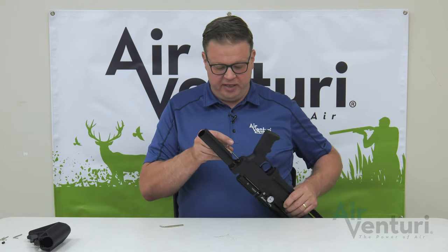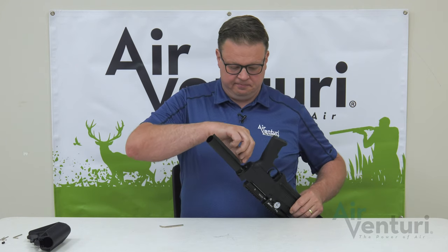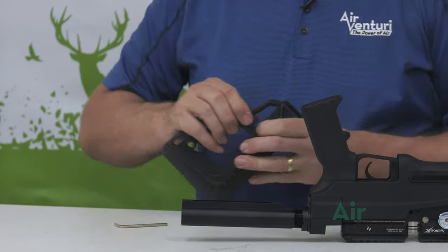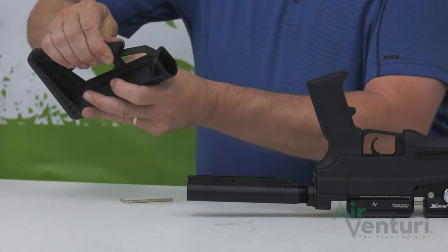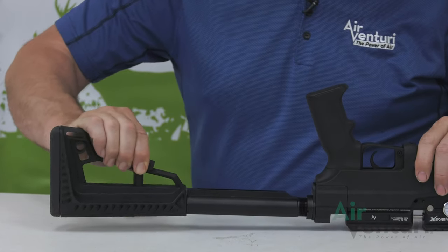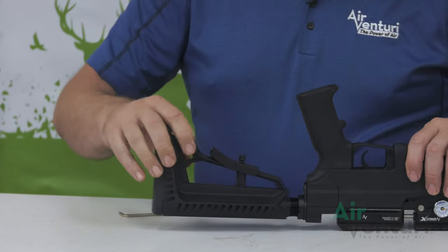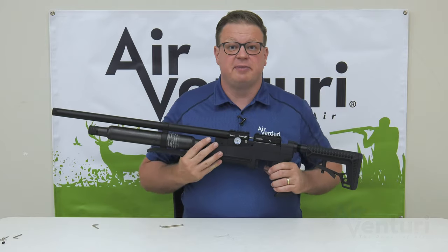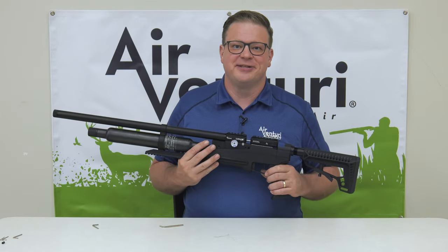It may help to tip the gun up a little bit just to get these started. Now we can put the stock back on the extension by pulling up on the adjuster and sliding it into place. And there we go — we've reassembled it into the bottle version. Now we're ready to go out to the range and shoot.